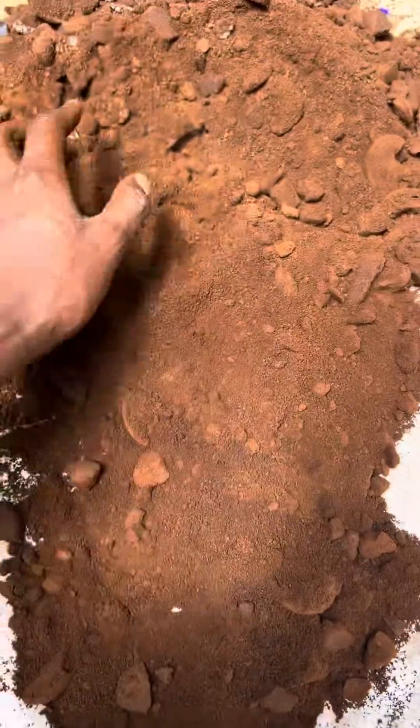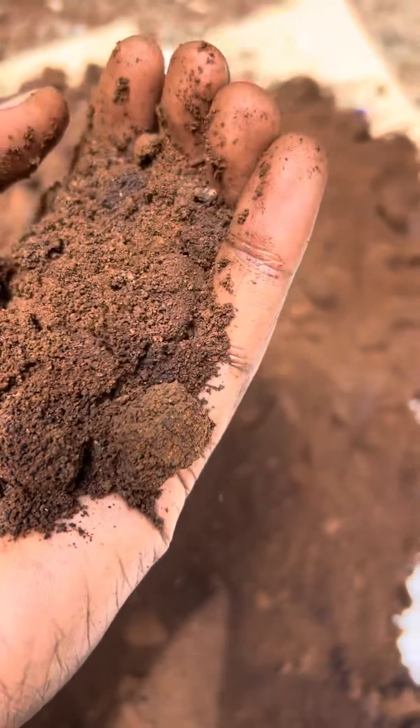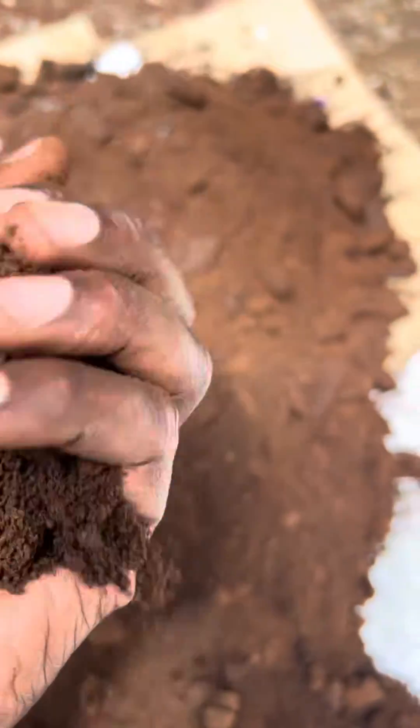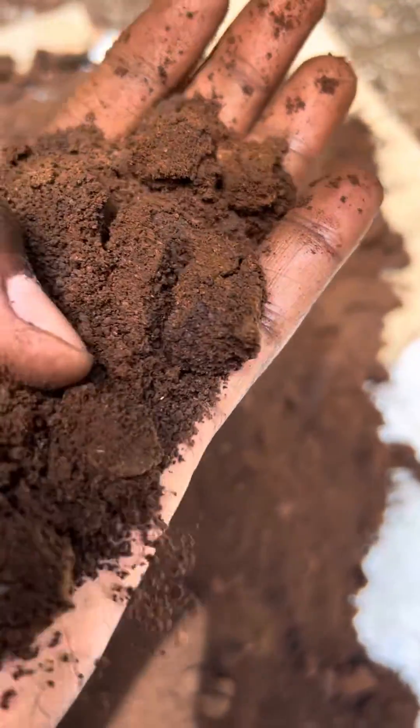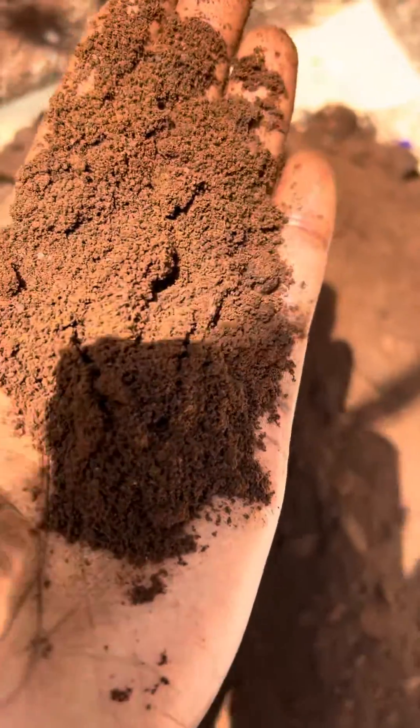This is the coffee grounds — this was a medium roast, fine grind. Once we're done with the espresso, people have been throwing this away, but not anymore.